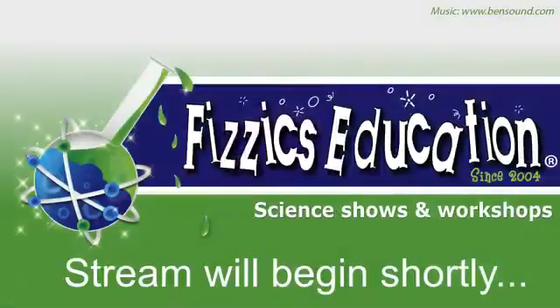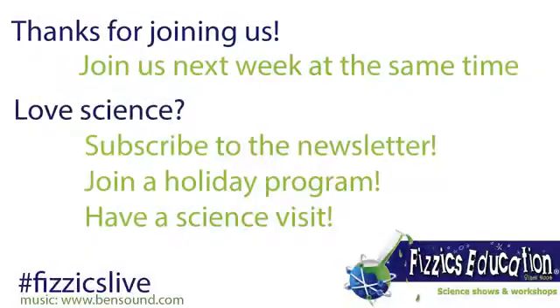So I'm just wondering, how did you go? Let us know how you went. We hope you are enjoying this. We will be doing more of this next Wednesday afternoon at 4:30 as always. I hope you're having a fantastic holidays. Have a fantastic afternoon — I will catch you another time. Bye!